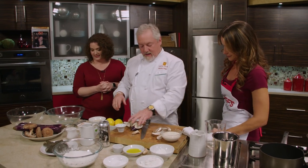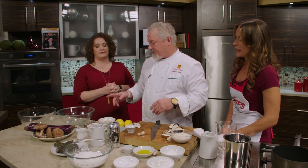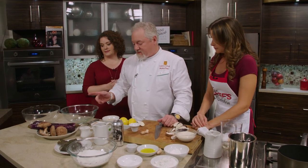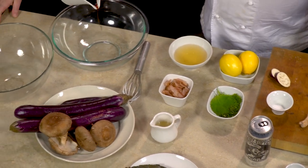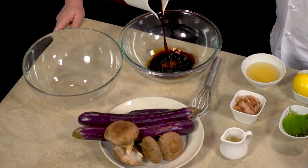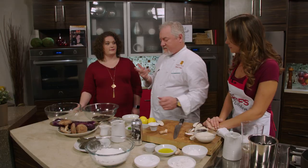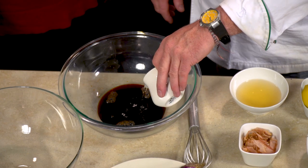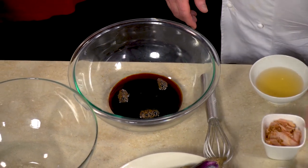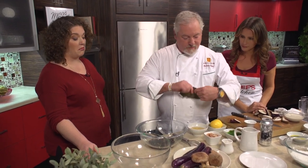We're going to leave these vegetables for the very last second because we want to cook them as we plate the risotto. Our fun sauce today is a ponzu sauce. I like to use a low-salt soy sauce — I just think it has better flavor. We also have mirin, and this is kombu, which is an actual seaweed — it's used in sushi preparation.